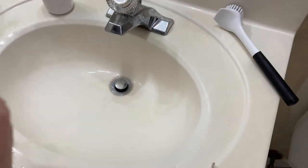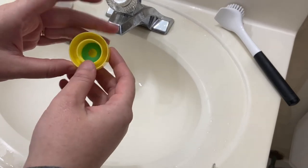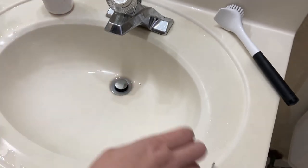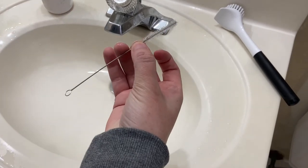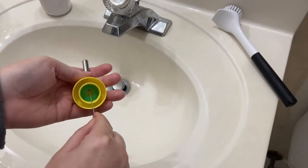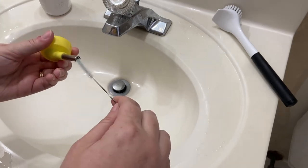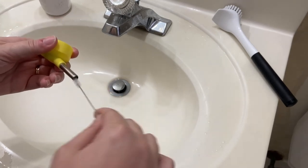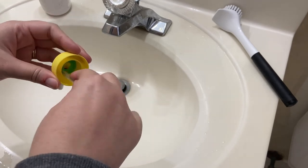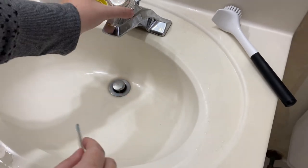Now we're going to move on to the other piece — just this guy. In my water bottles, this green piece is a seal. I don't want to disturb that when I clean it. I'm going to use my little short straight stick here. So we're going to go this way, and then we're going to flip it around. We go from this side and wiggle it around a little bit. Then I'm going to just scrub around here. Then rinse it off.